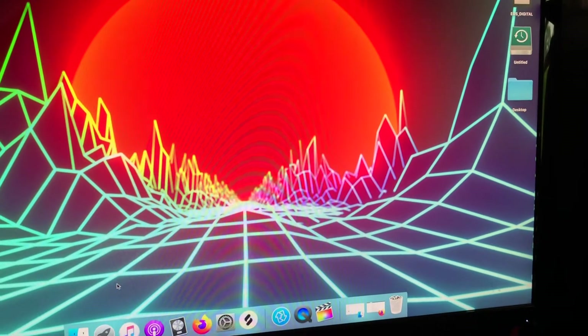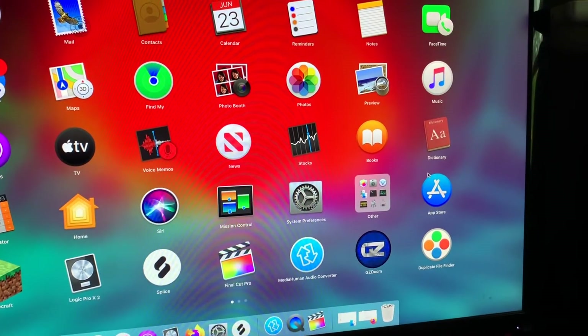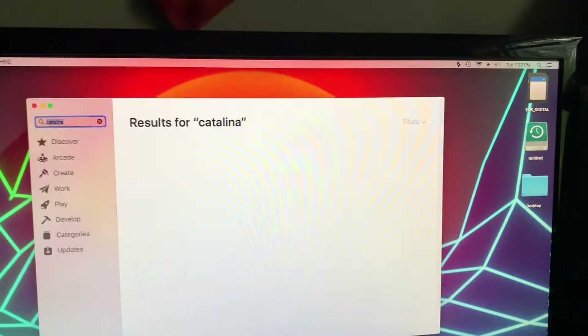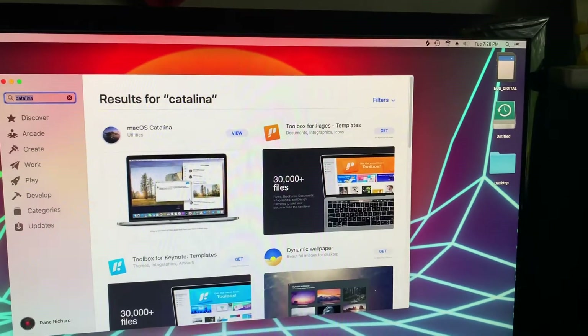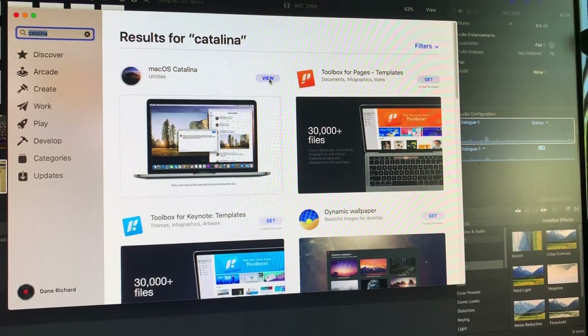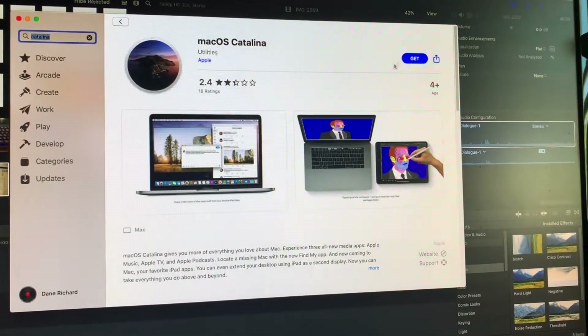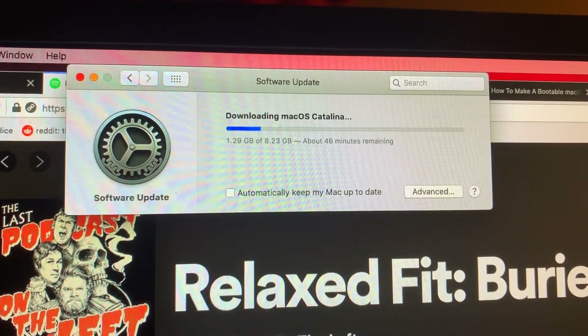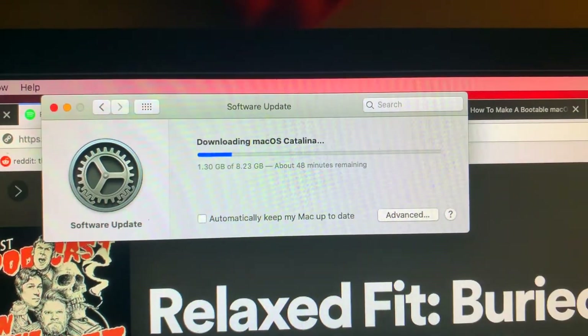So first thing you're going to want to do is open the App Store and type in Catalina. Go to view, click get, and that'll start downloading. Might take a while.